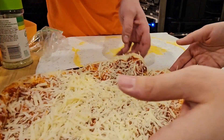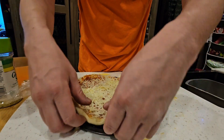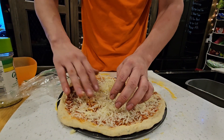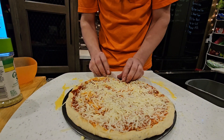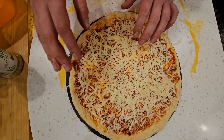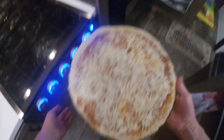We saved it! Besides dislocating some cheese, we pretty much saved it. We're going to have a real fat crust on this too. She was looking so good until I messed that bit up.